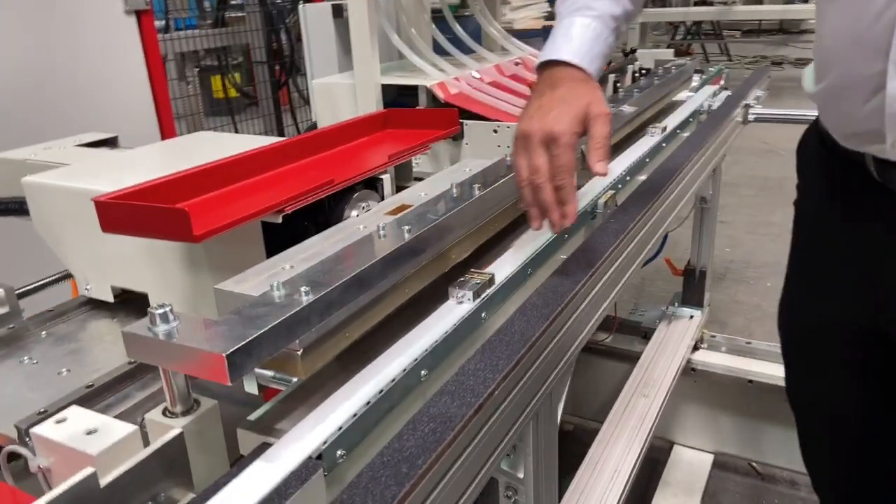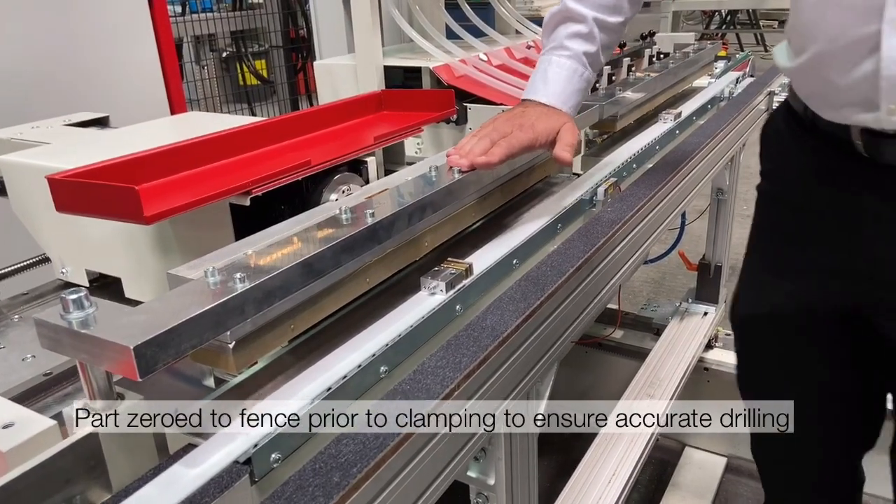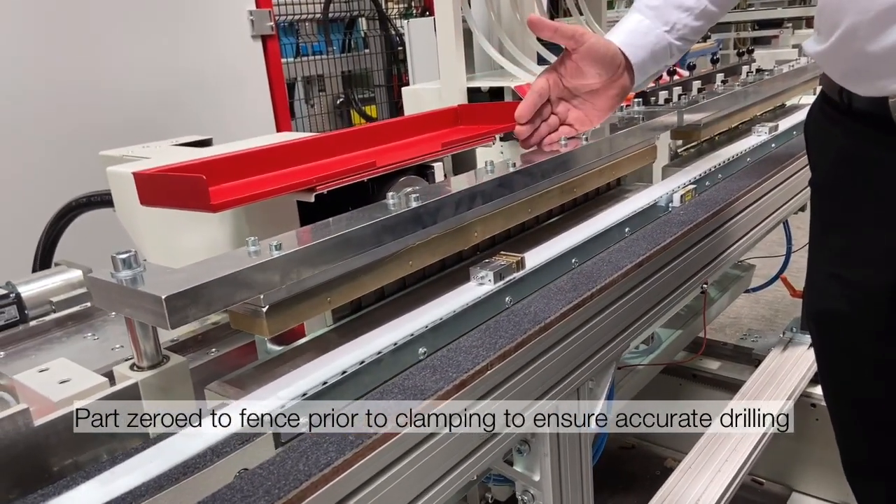Once the part is introduced into the drilling station it is then clamped down and the drilling cycle will commence from both left and right at the same time.